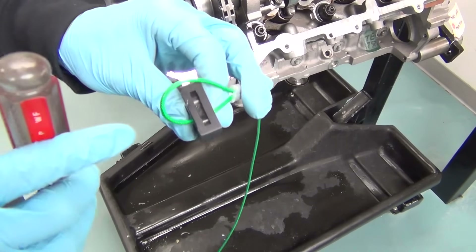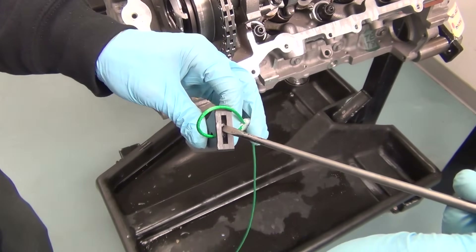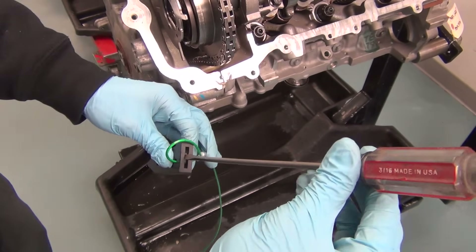Here you see the wedge tool. Note the slot in the top of the tool that allows you to put a screwdriver in — this is so you can apply downward pressure.